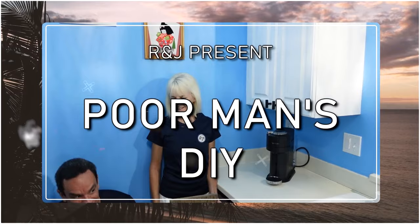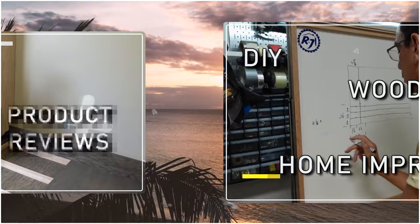Hello everyone in cyber world, welcome back to another video. I'm Richard and I'm Jennifer and this is our channel — we call it Poor Man's DIY. This week's video is a slight change of plans.